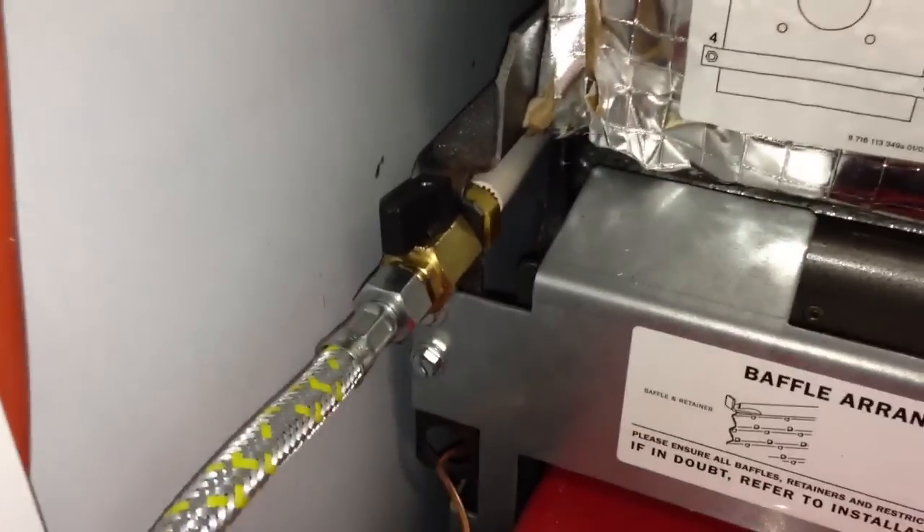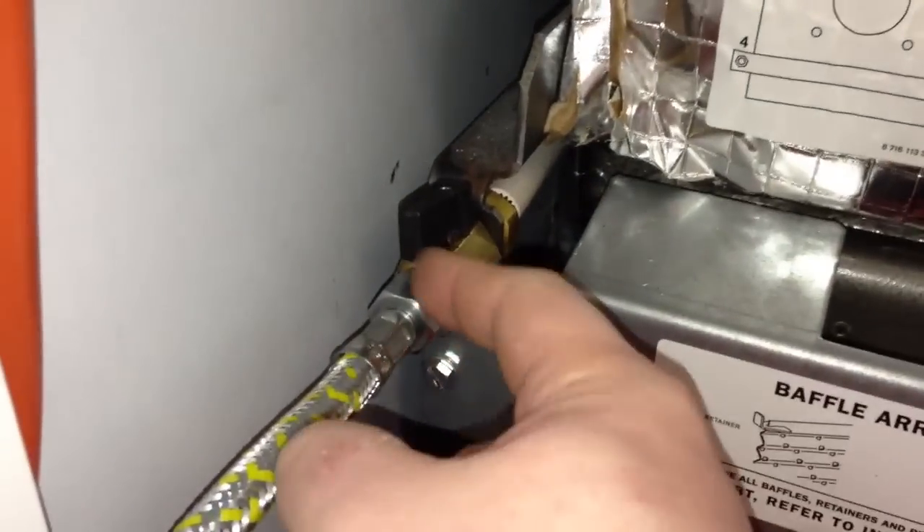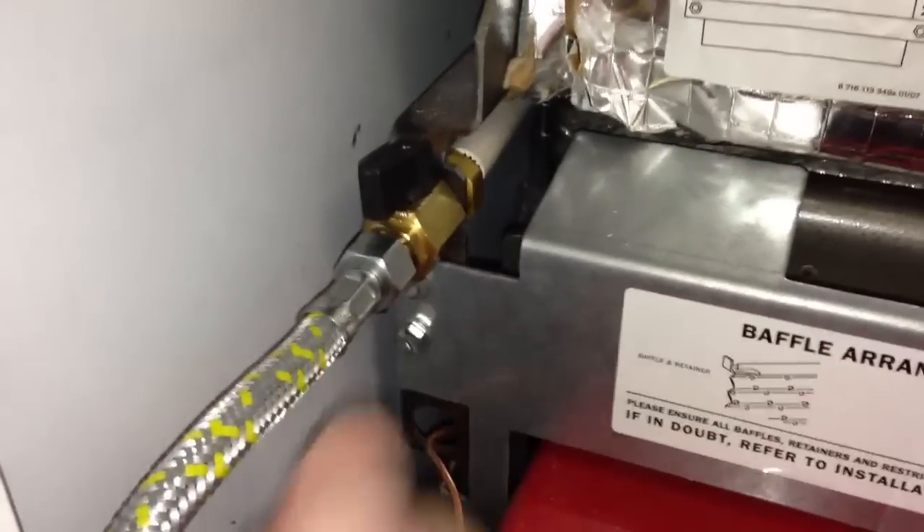Once this pipe is removed we then get a length of hose and you connect the hose onto the brass part here, and that pushes on.